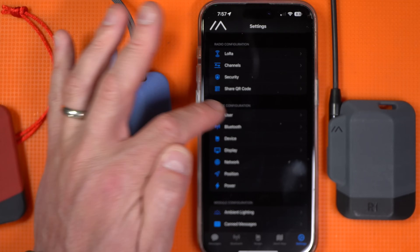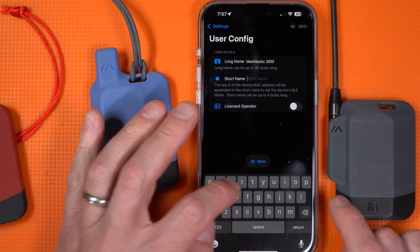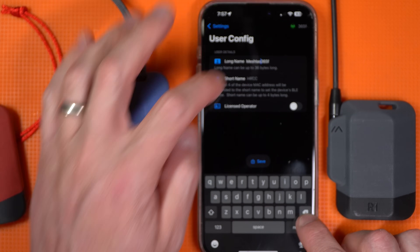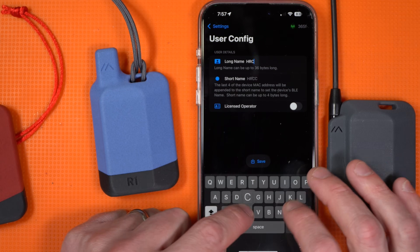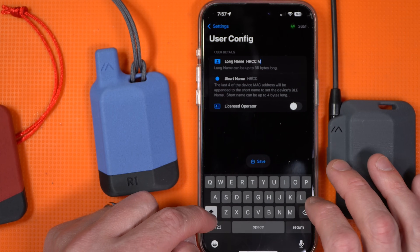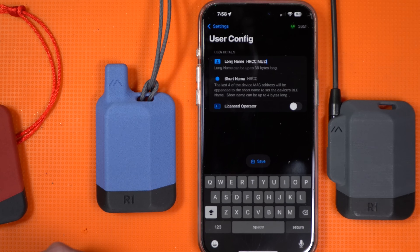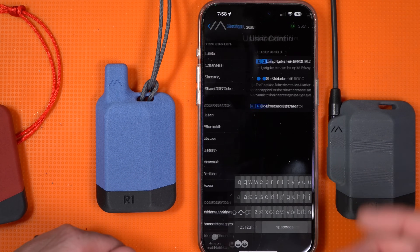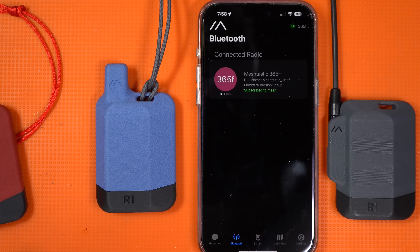Going back to settings, go to user. You have a short name and a long name — I almost always just use HRCC for all my devices. Up at the long name, I'll clear it out and get rid of the ID as well, then use something like HRCC followed by something that tells me what the unit is — so this is the Muzzy. Go ahead and set that and hit save. It may want to reset, which you can tell because the Bluetooth connection might drop out.